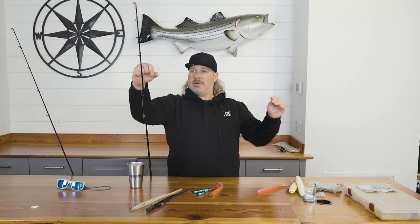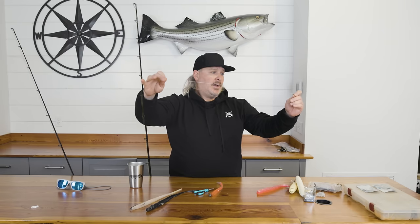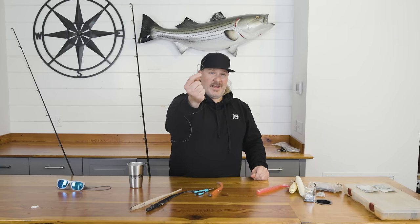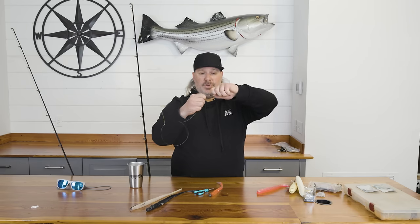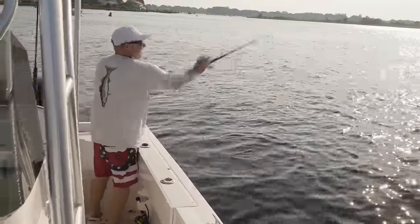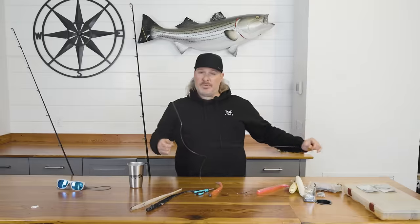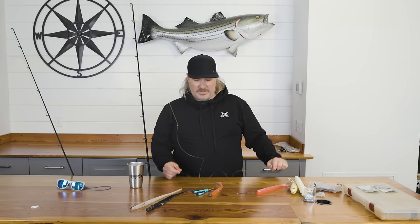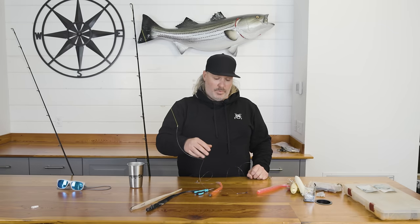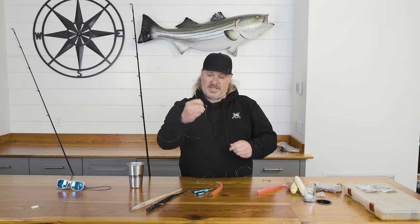To show you how I'm doing the free line: I have my braid, I have a double uni knot, I have my 40 to 50 pound test leader, to a BKK inline heavy circle, to your clip. That's how I have that set up. You can do the same thing with eels — instead of the bridle clip, you hook the eel right on the hook and fish it the same way, weightless.